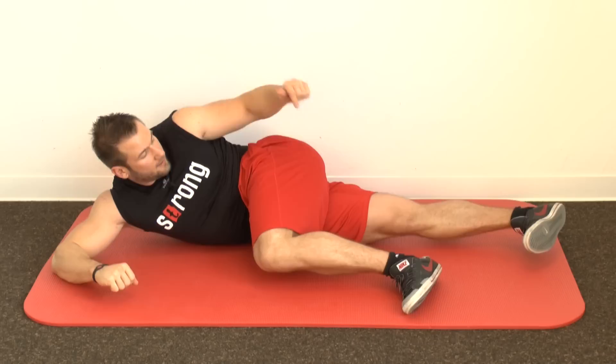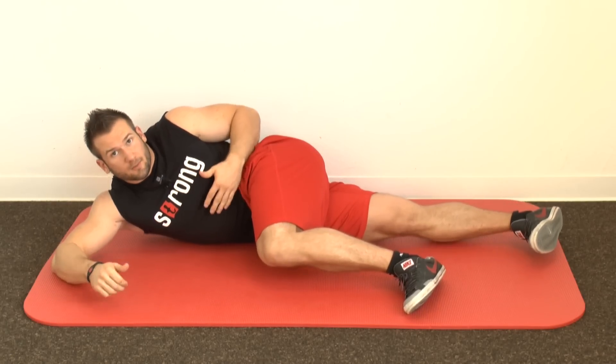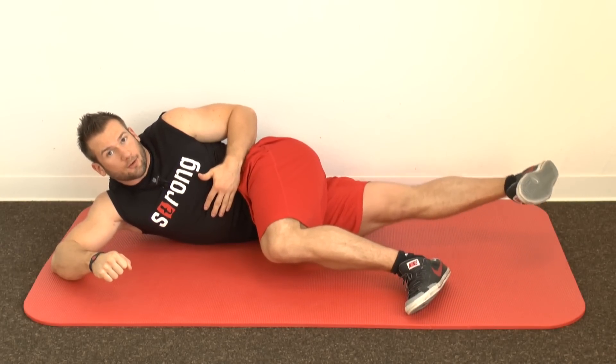Then, very importantly, extend your knee and pull your toe up — like this. This is very important: you have to extend your knee, otherwise you won't correct your knock knees. Then it's pretty simple — by breathing out you lift your leg up, and by breathing in you go back down again.